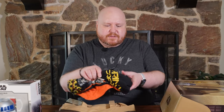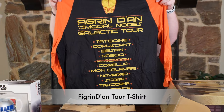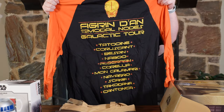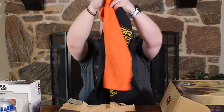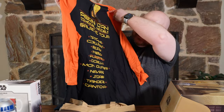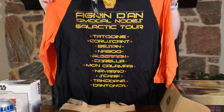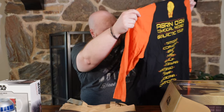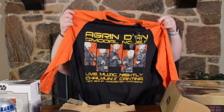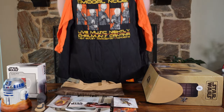The last item is the t-shirt this month. It's black with orange — it's the Figrin Dan and the Modal Nodes, Live Music Nightly at Chalman's Cantina. It's their tour shirt, and on the back are the different places they went. If you notice, there are planets that have been marked out that were apparently destroyed by the Empire. Pretty cool shirt — it has three-quarter length sleeves. I don't normally wear those, but this is a pretty cool shirt. The shirts come in a very big variety of sizes from extra small all the way up to 5X, with no different price for any of the larger sizes.